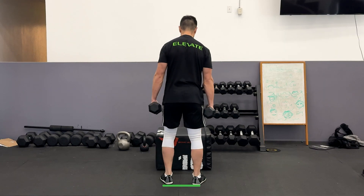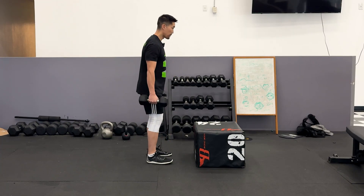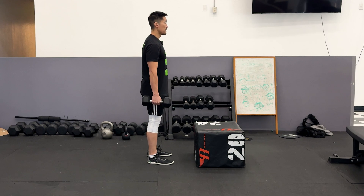Start with your feet hip-width apart and dumbbells at your side. Stand 5 to 10 inches away from the box so you don't hit the box on your way up from the box jump.